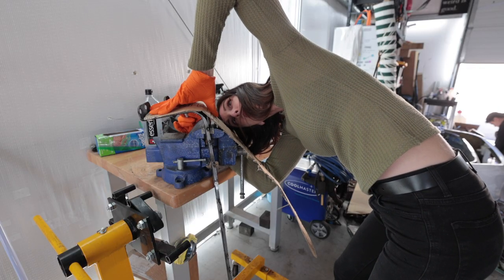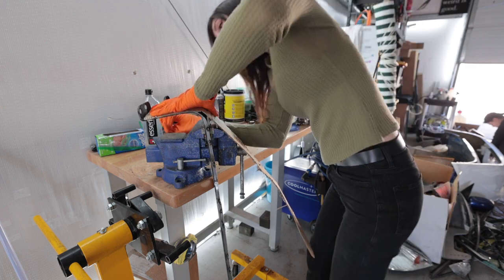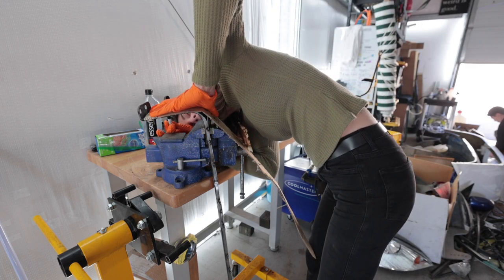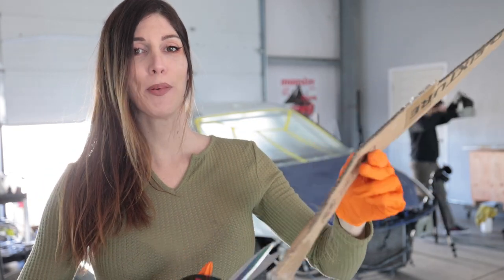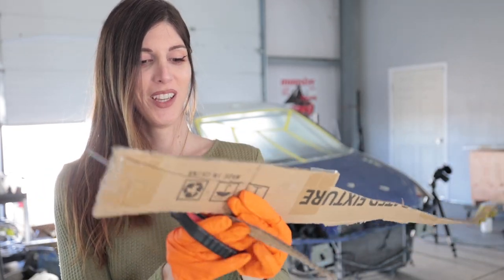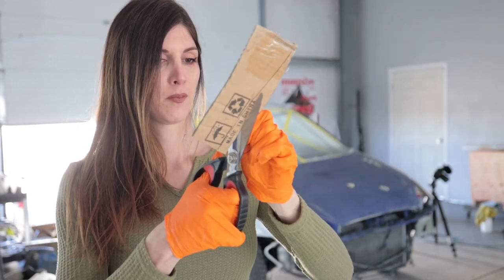There's probably a smarter way of what I'm doing and I'm probably capable of figuring that out, but my brain is currently occupied with stupid. I picked the most janky scrap of cardboard to do this with — like of all pieces. It's like deteriorating, falling apart.